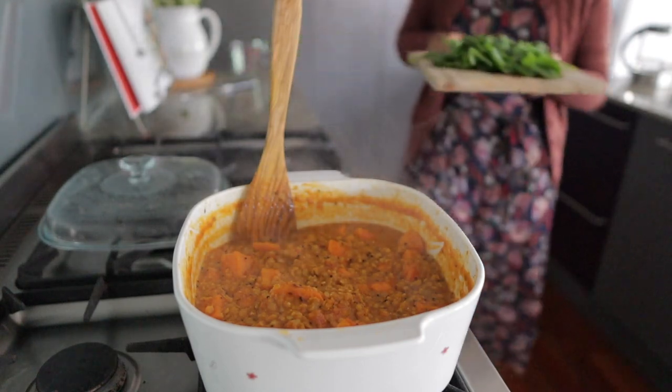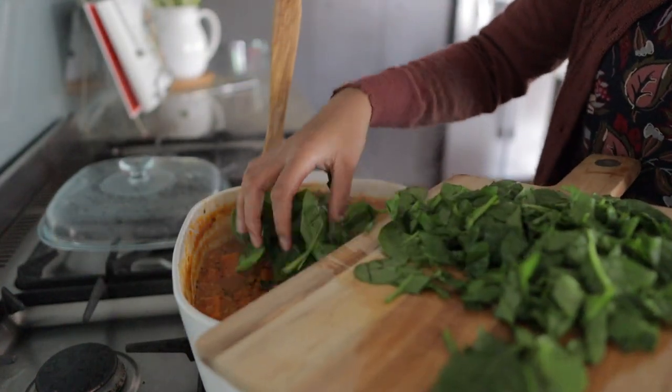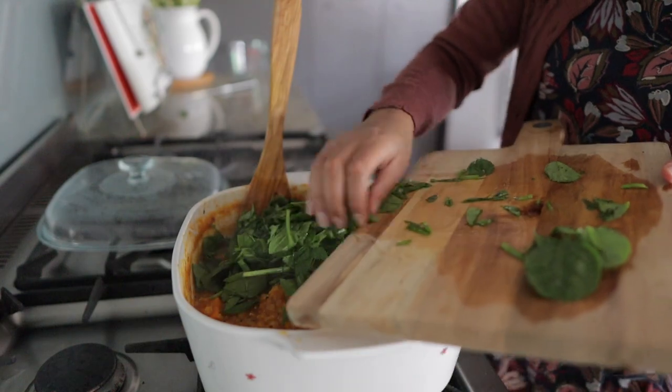I tend to make this dish fairly mild, but if you like things extra spicy then you can always add in some extra chili. Finally, turn off the heat, add the baby spinach, and stir through.